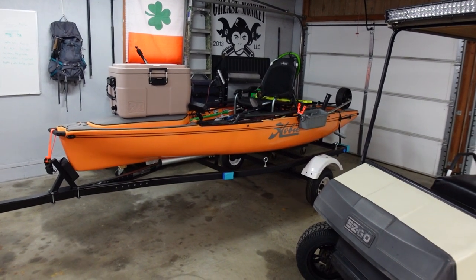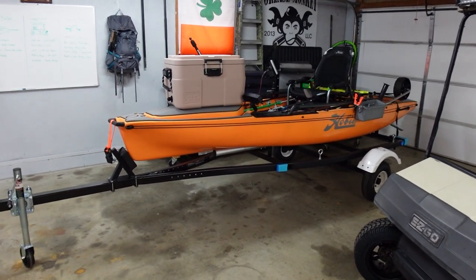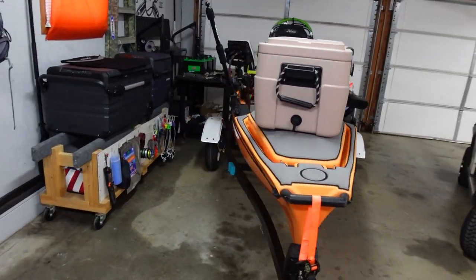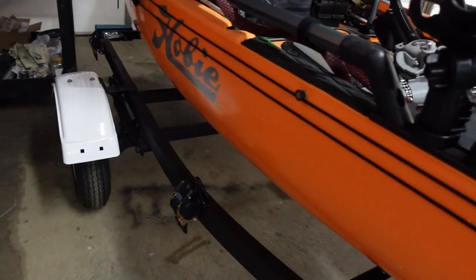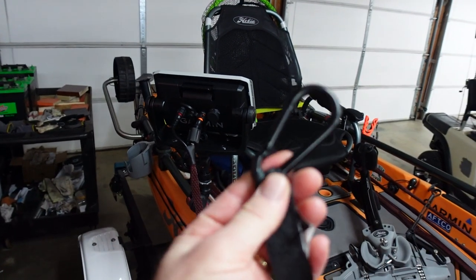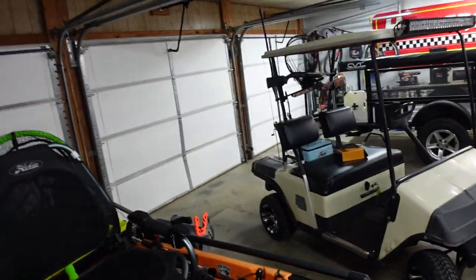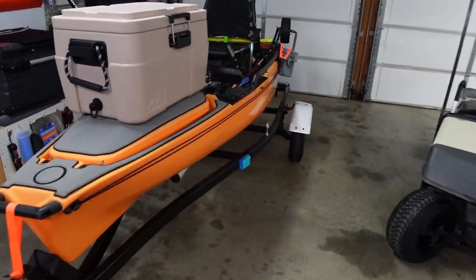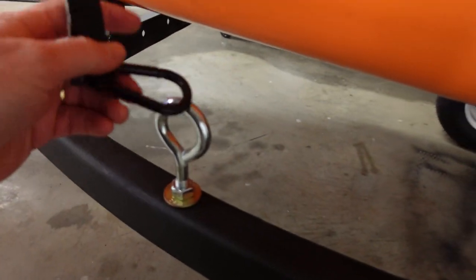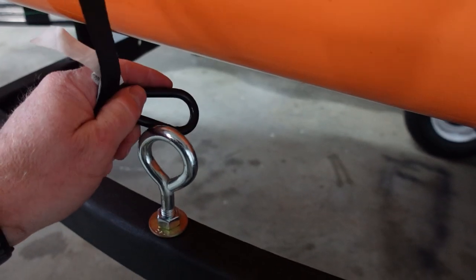I wanted some really cool rims — something like what I put on the camping trailer. I reached out to a company and I've been working back and forth with them, and I think we've got a deal struck. So the next video will be the full walkaround video of this trailer, and it's going to have the new wheels, the paint job, the new lighting all the way around it — the full story of how I built it. So keep an eye out for that video.